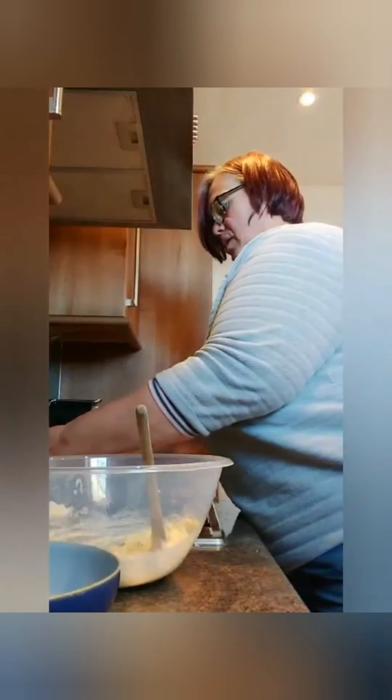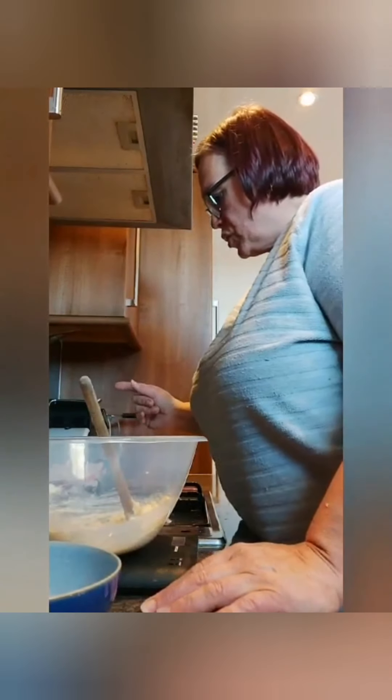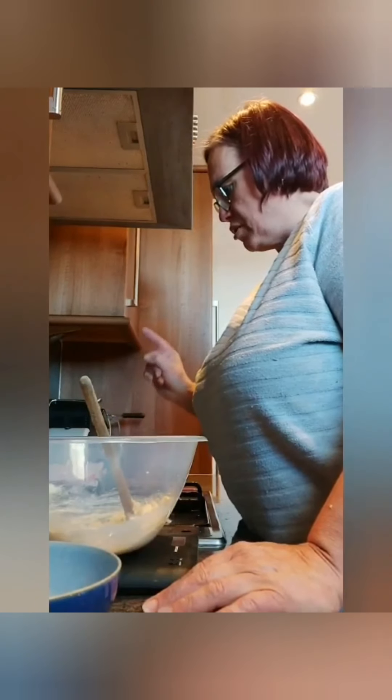So what else do we need? I need Martin to get me the vanilla from the baking bag — vanilla paste, thank you. Here we go. This recipe is really, really simple — it's kind of like a crunchy sponge. So we've got the sugar, margarine, the lard or Trex, and one egg.